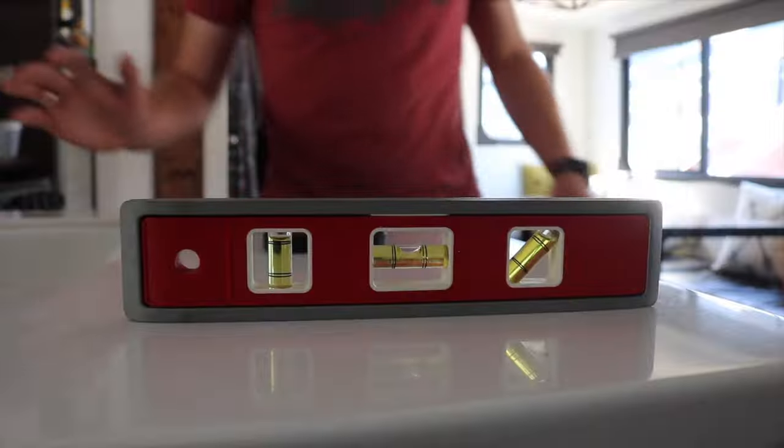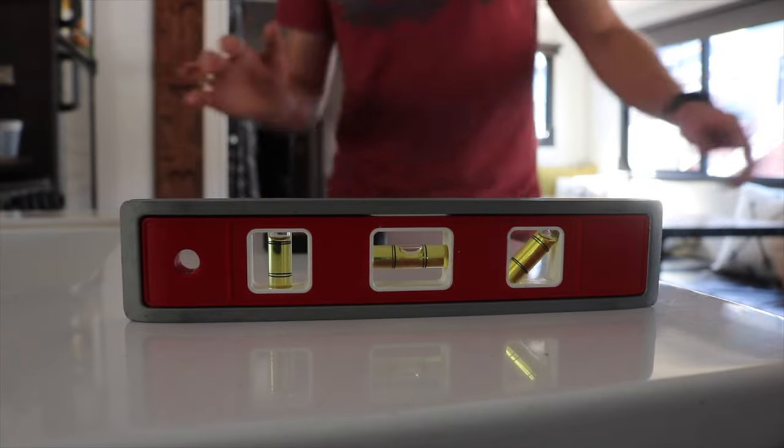I've got these Valterra aluminum ones you can purchase ready to go, and I've got some 2x4 versions that you can make yourself. We're gonna put them on the RV, jump and shake around, and see which one provides better stabilization and what the differences are between the two.